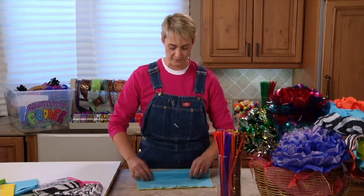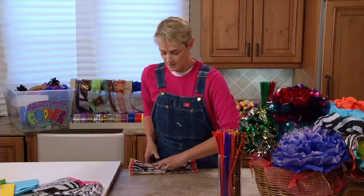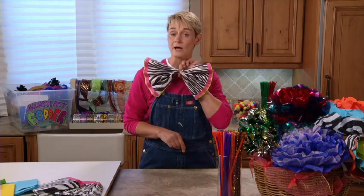Fan fold, pick it up, flip it over. I hope you're getting the idea here. Fan fold, pick it up, flip it over. Fan fold, pick it up, flip it over. And there you go, you're at the end. When you're done, you end up with something that looks like a little bowtie. This is a reversible one.